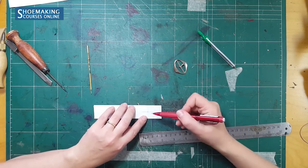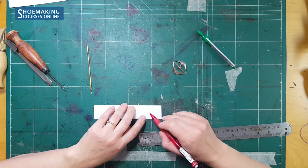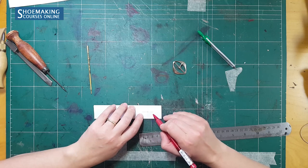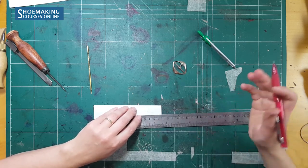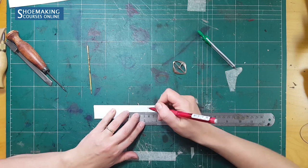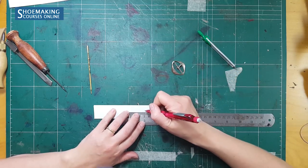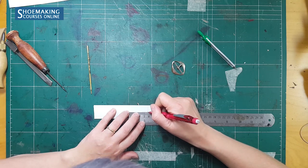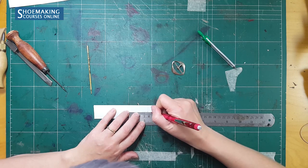Now from this point where the pin will be, we need to mark six millimeters to each side along the central line. In total we will have 1.2 centimeters. In my case it is six millimeters — in your case the measurement will be different depending on the buckle you use. So six millimeters here and six millimeters on the other side.